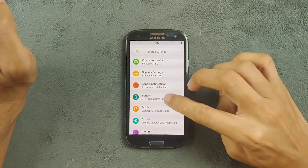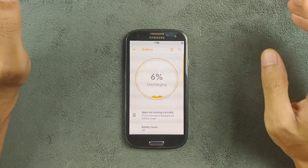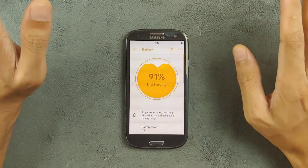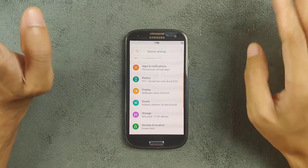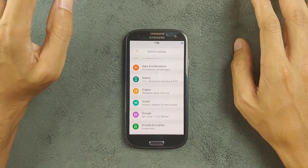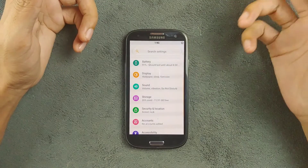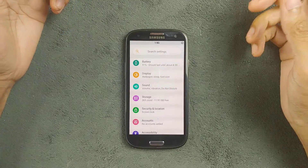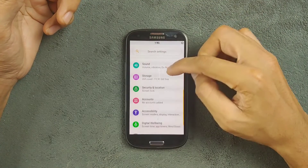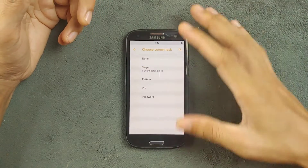Regarding battery, I can't really say how it performs since the battery on my device is not in great shape. But it's doing pretty well. I hope it does well because there's nothing much heavy going on — it's a pure stock ROM, so I don't think you'll have any battery issues. Sound and other things are available as well, along with swipe-down notifications, password settings — all the things you get with normal ROMs.